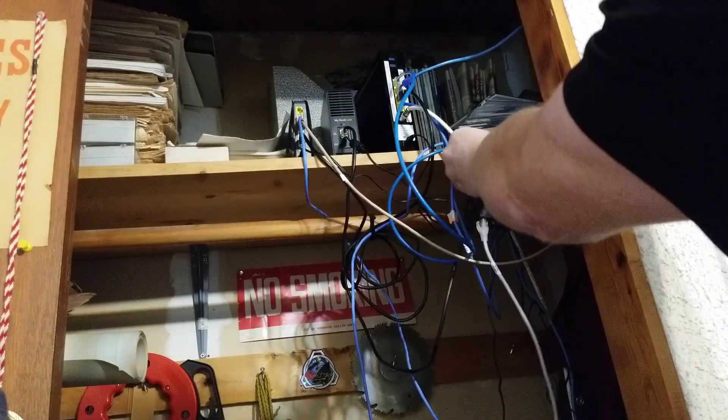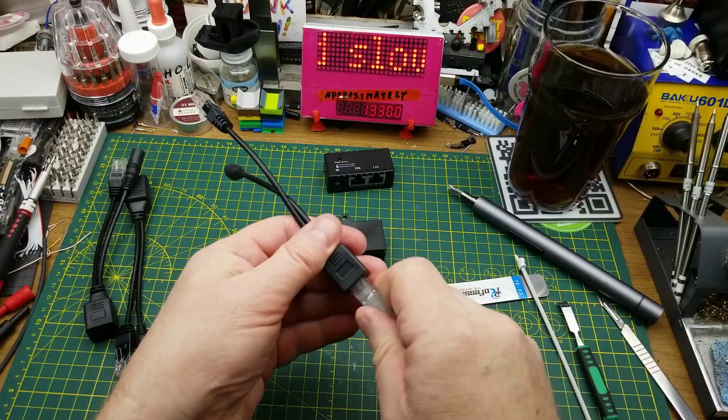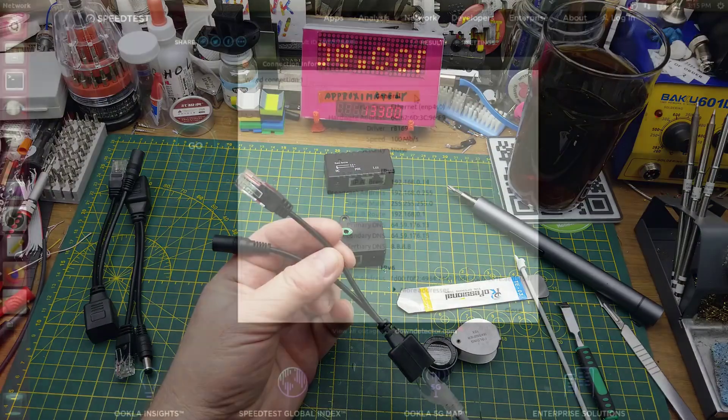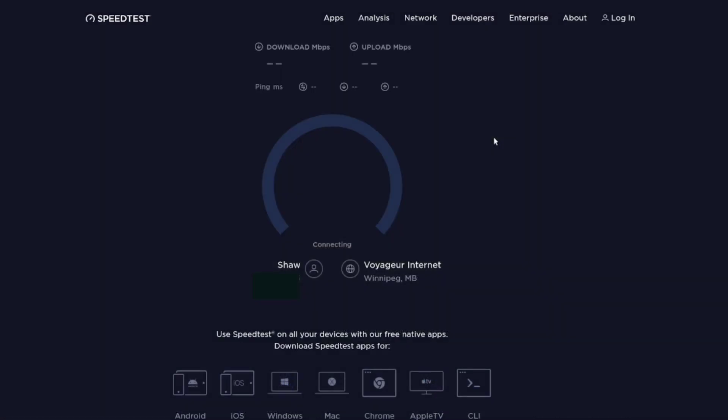Now we'll use the same cable but insert one of these adapters in. Put the other half of the adapter pair onto this end of the same cable and plug that into the back of my computer. There — you can see the computer now recognizes this only as a 100 megabit connection, not as a gigabit connection. Everything else is the same. Let's restart the test and you'll see that with the adapter in it can't do more than 100 megabits.